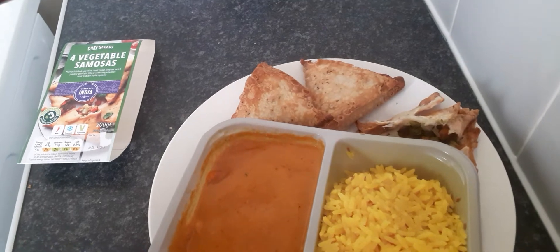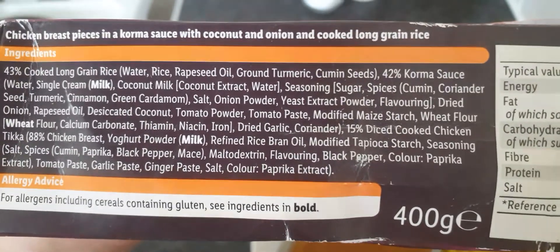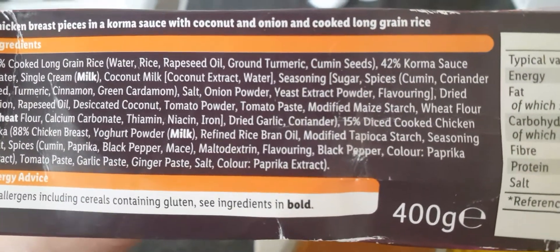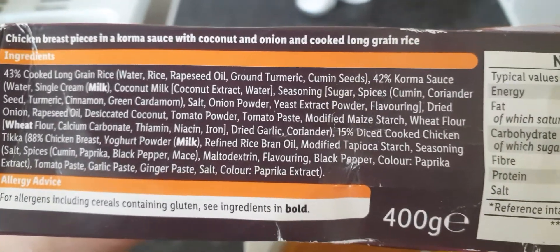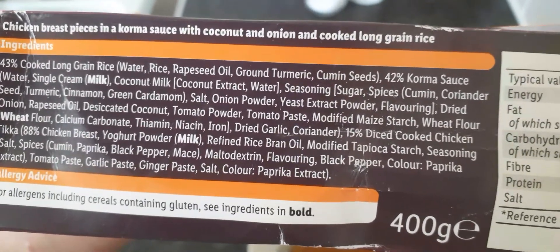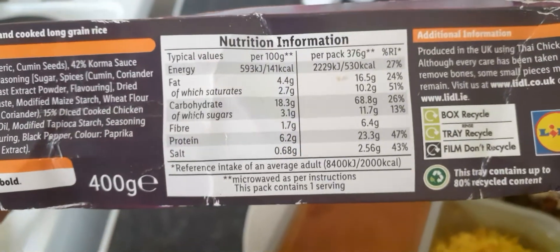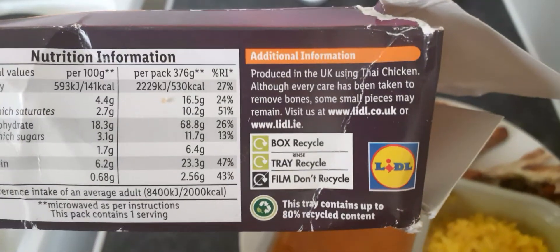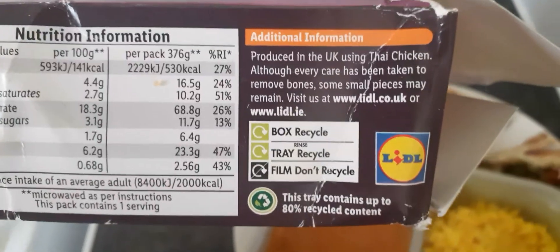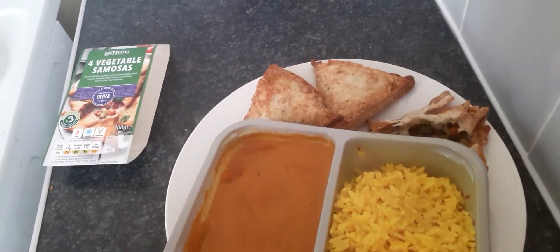Let's look at the ingredients. This is chicken breast pieces in a korma sauce with coconut and onion, and cooked long grain rice. It's 400 grams. Here's the nutrient information and additional information. It's from Lidl, and it has storage information as well.